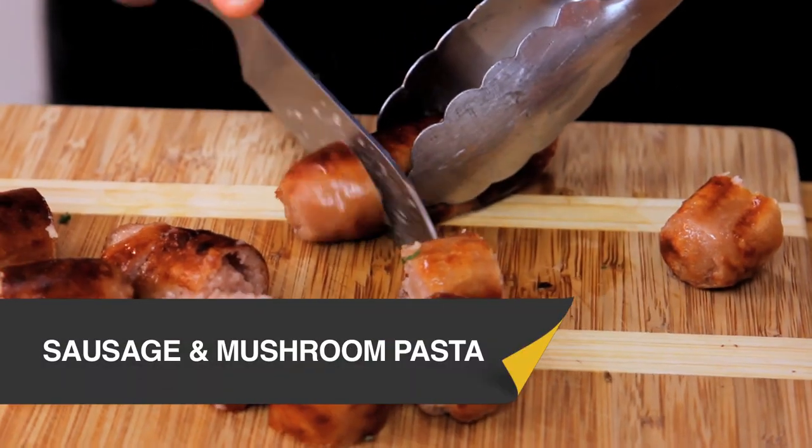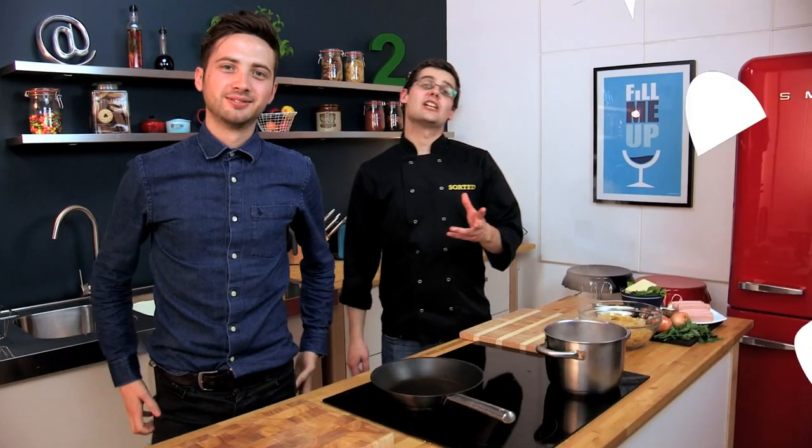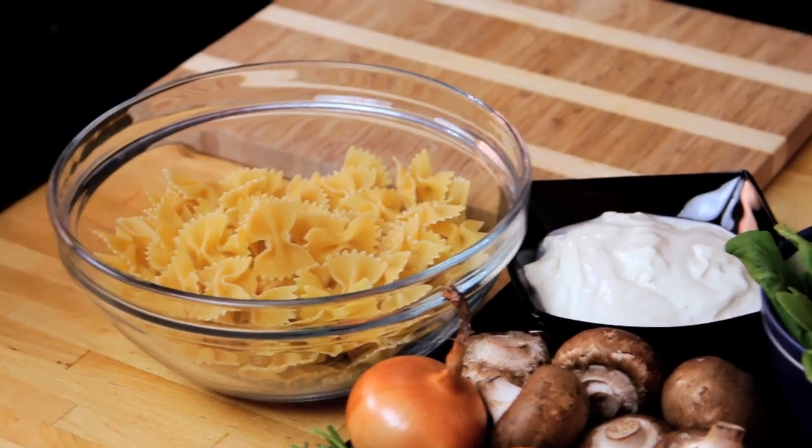This is an absolutely amazing pasta dish that everybody in the family is going to enjoy. This dish makes use of sausages and mushrooms in a really easy pasta sauce with creme fraiche.